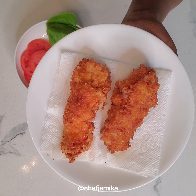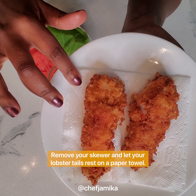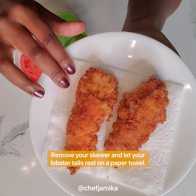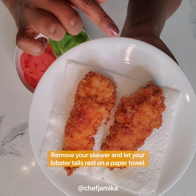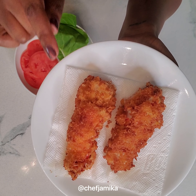So here we have our lobster tails fried up perfectly golden brown. I have them resting on a paper towel to drain off any excess oil, and I remove the bamboo skewer. Now it's time to make our rich man sandwich.